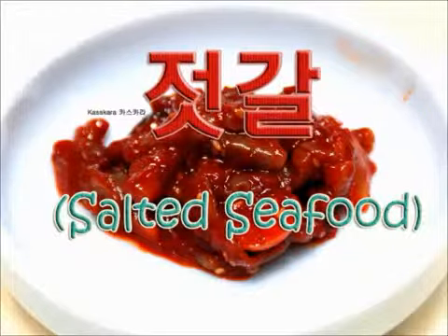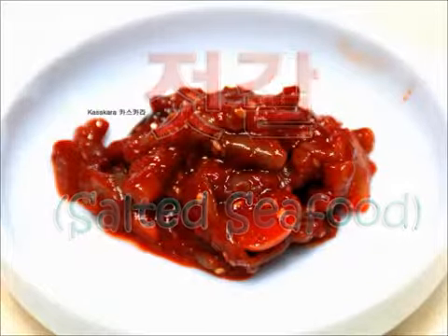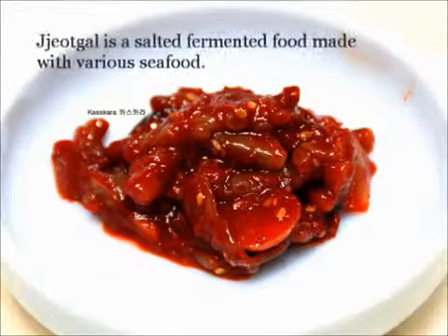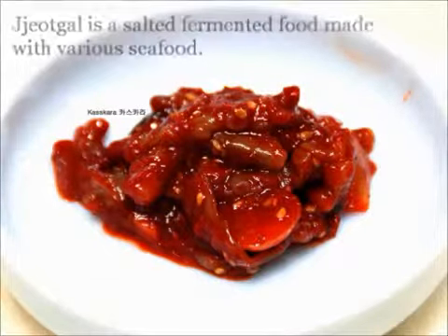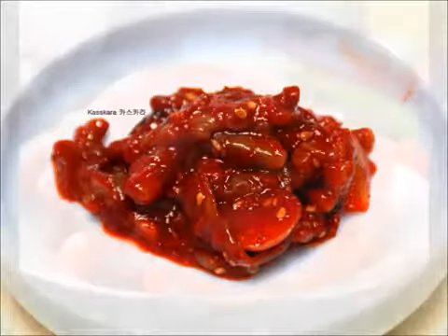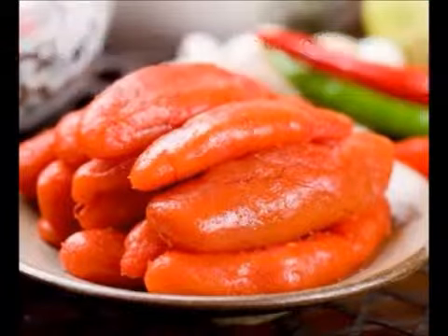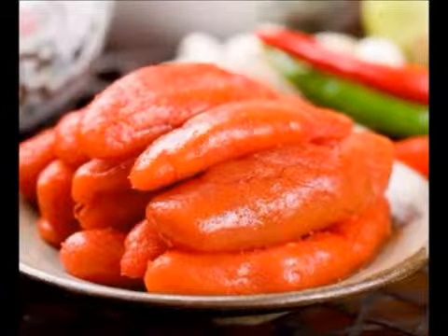Jeotgal, or jeot, is a salted fermented food in Korean cuisine made with various seafood such as shrimps, oysters, shellfish, fish, fish eggs, and fish intestines. Jeotgal is mainly used in pickling kimchi and as a dipping sauce for sundae, also known as blood and noodle sausage.